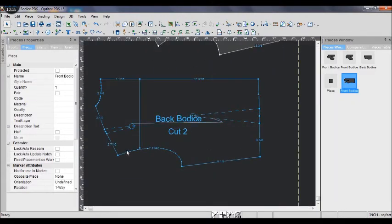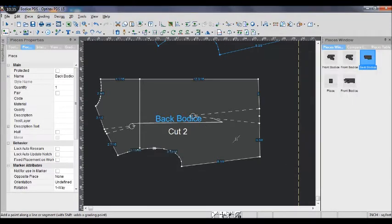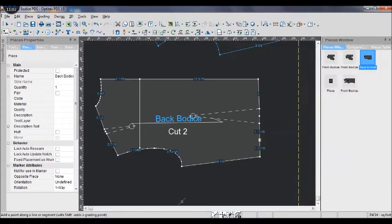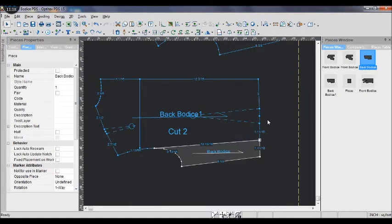Here is my back bodice pattern. Add a point in the arm hole at the proportion of 50, check width, and click OK. Then add another point at the waist line at the proportion of 50. I do the same thing as the front bodice — use the scissor tool to cut through the points we just made.